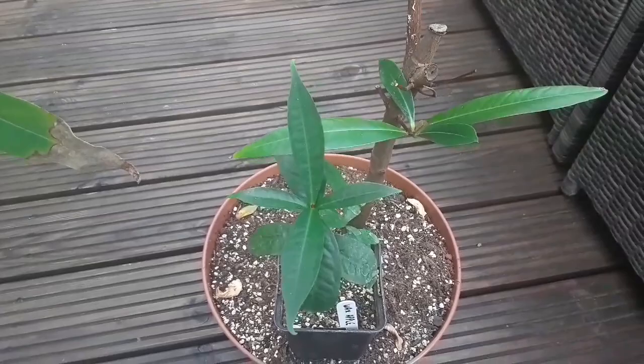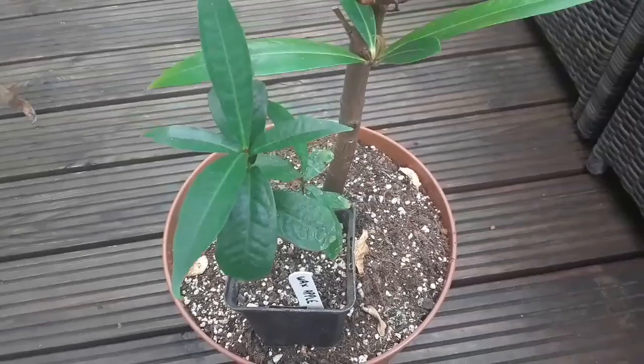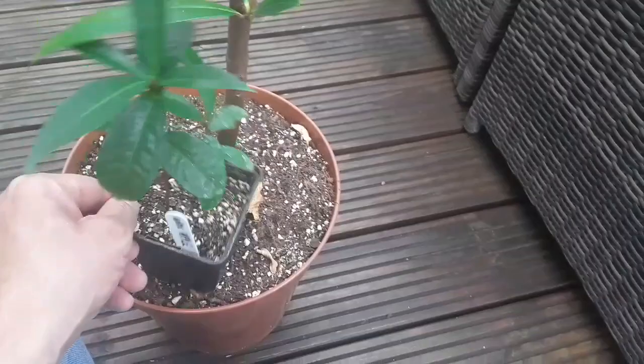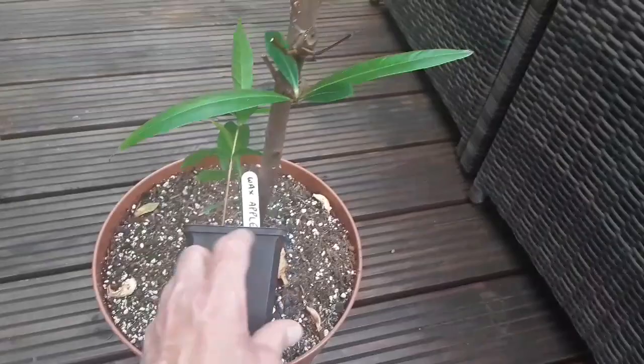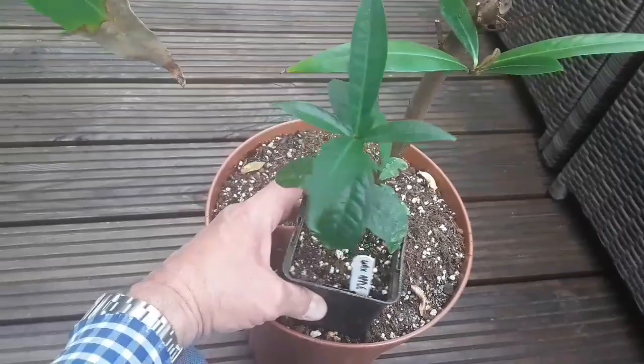These are the two that I grew from seed, probably about five or six months ago. You can see the leaves are relatively similar in appearance and I'm guessing the plant will end up being quite similar as well. That's doing quite well — I'm going to repot those in another week or two. There's two in here so I'm going to put them in two separate pots.